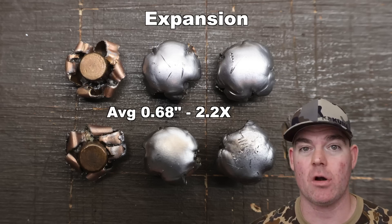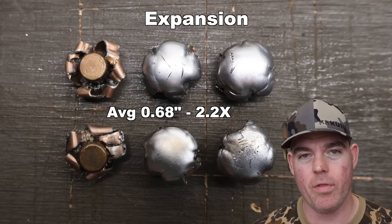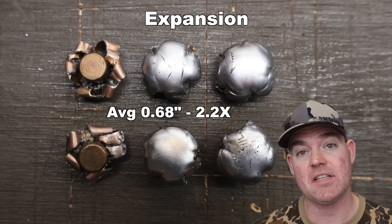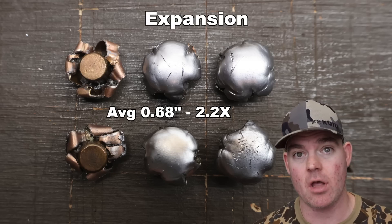It's not jagged shards here or there — it's the whole thing. And very consistent across all three bullets. That works out to 2.2x expansion.